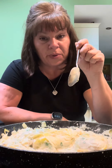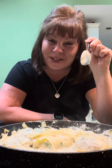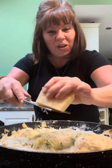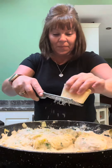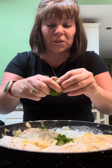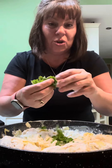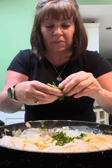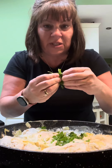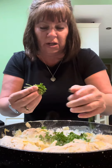Instead of putting salt in, you can put a bit of parmesan cheese in because that'll give you a nice cheesy saltiness. You won't need much — just about a tablespoon. Tear about two tablespoons of fresh parsley in; if you don't have fresh, just use a tablespoon of dried. I'm not going to use my fingers — I like to cut it with scissors but the scissors are in the dishwasher. I'm going to have green nails!